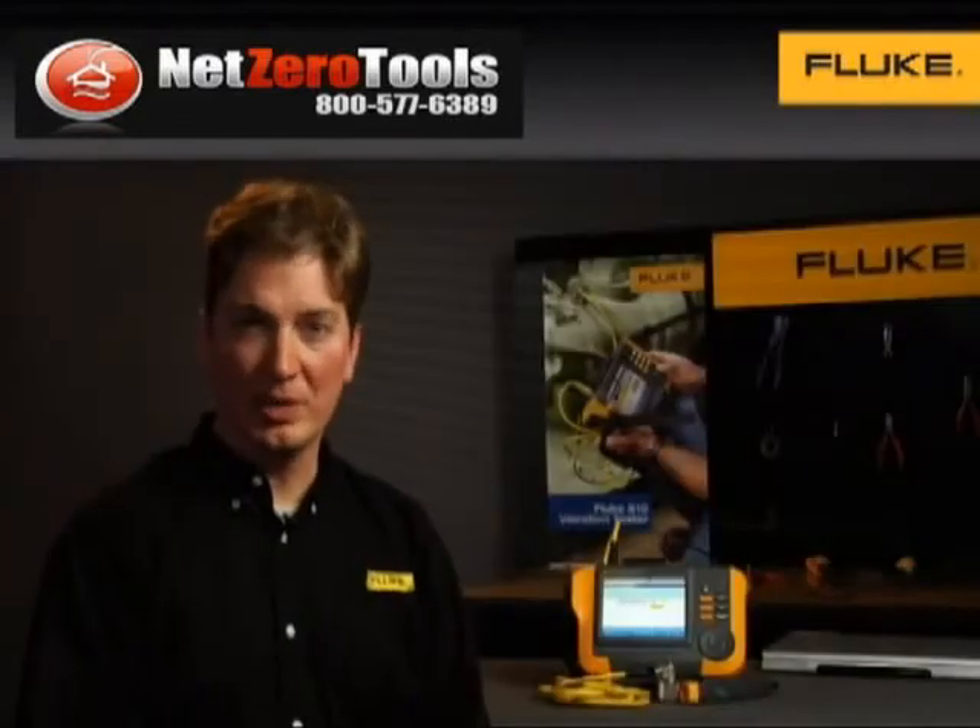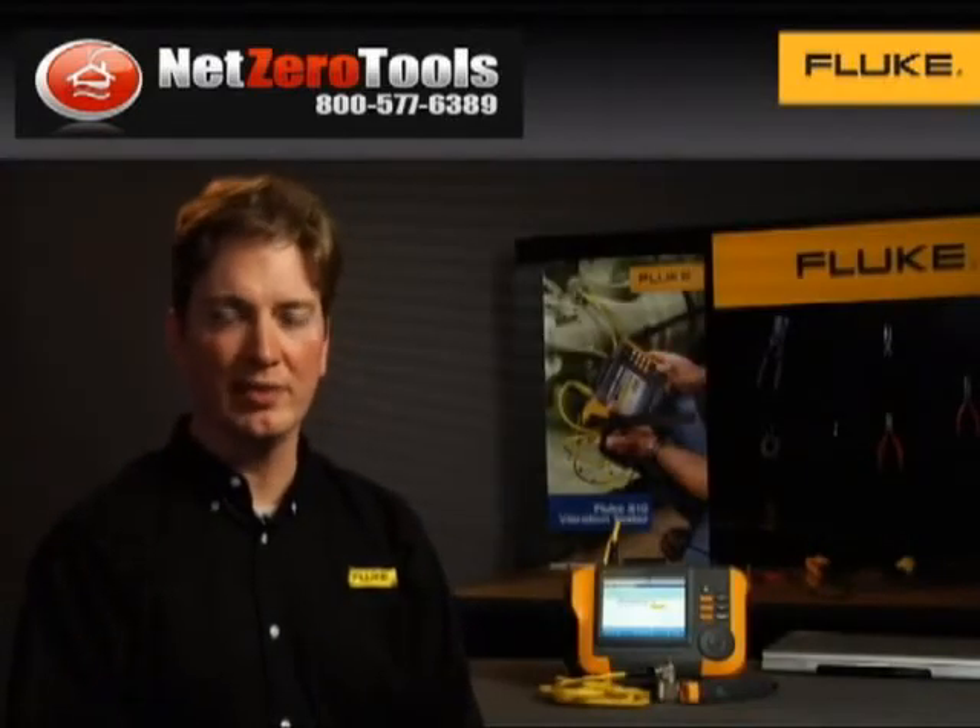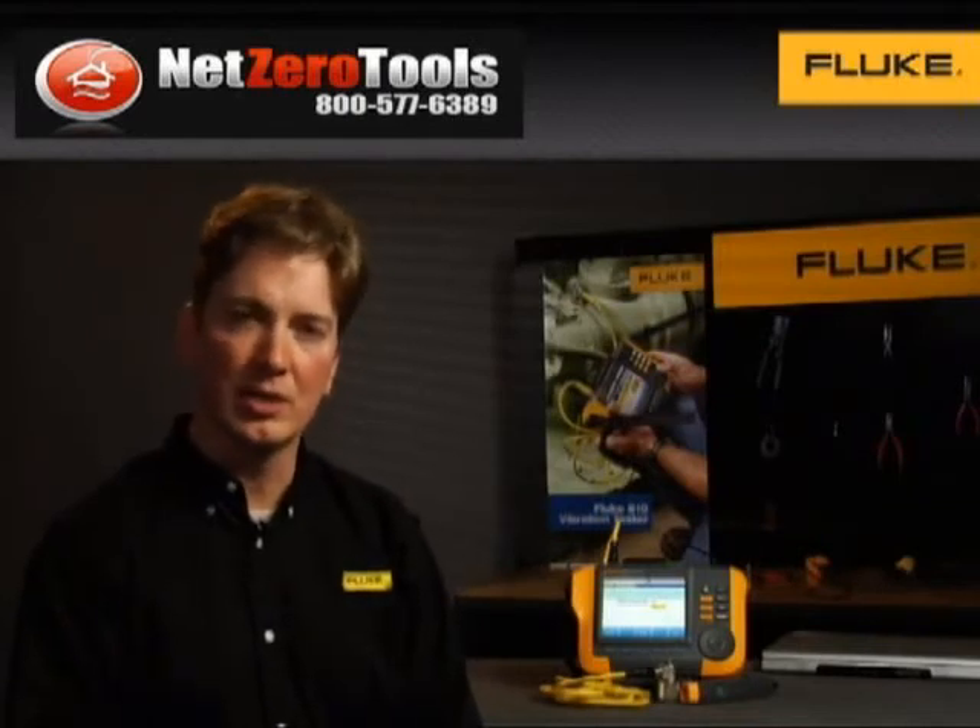For minimal investment and maximum return, the Fluke 810 vibration tester is everything you need, all in one box. I'm Eric Hudson from Fluke, and thank you for watching.